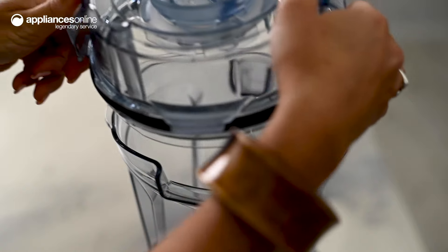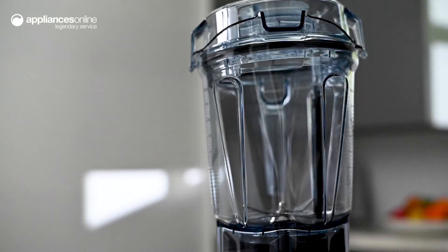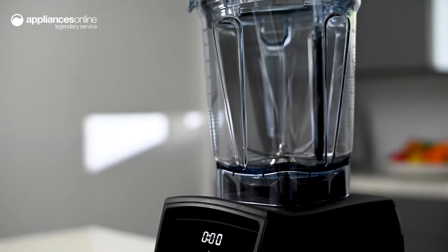Achieve fantastic blending results with Vitamix's self-detect technology. Using wireless Bluetooth connectivity, this Ascent series blender can automatically calibrate blending power and time according to the container you're using.